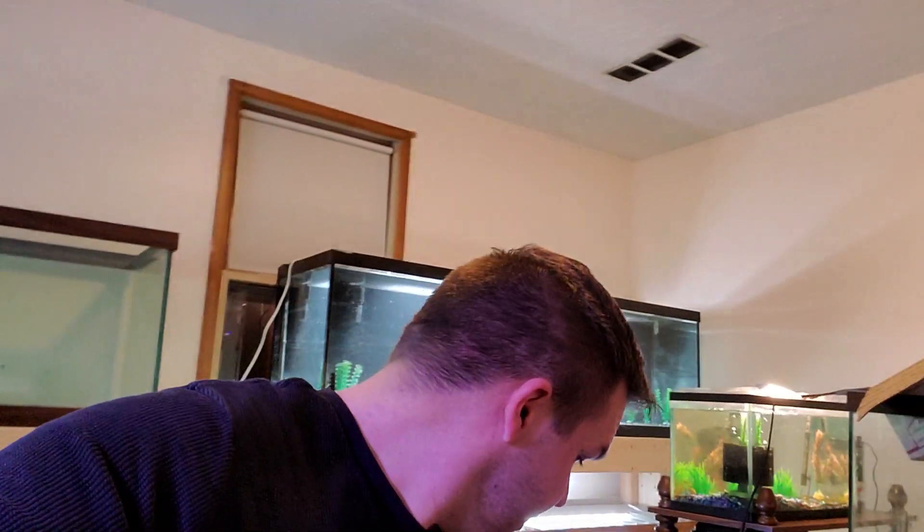As you guys remember, I had two canister filters. I got one set up on that 125 on the bottom, and I went to go set one up on the other 125 to find out that the intake — the plastic intake piece was broken. So right here we have the intake piece. There's supposed to be a piece that comes out of this and it goes into the intake hose for the canister filter. Well, it's broken.